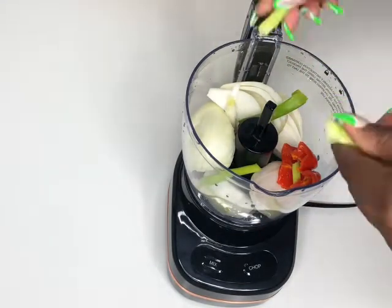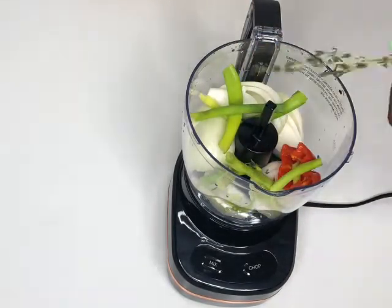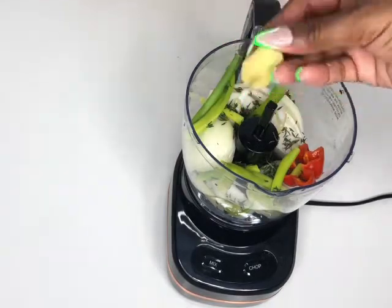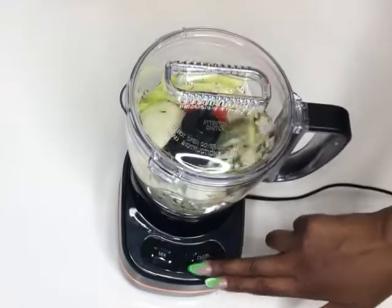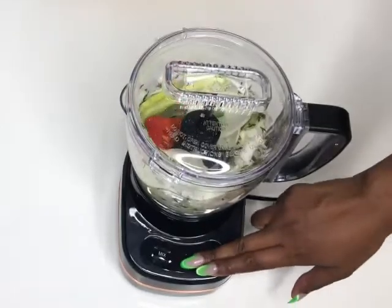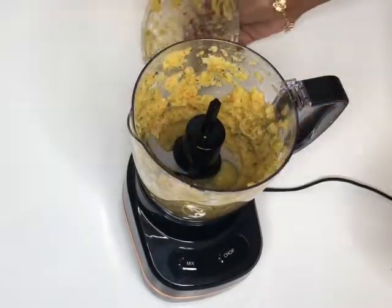For the wet seasoning, I'm using my food processor to chop down white onion, thyme, ginger, scotch bonnet, and spring onions. If you don't have a food processor, you can just grate these ingredients into a bowl. I did forget to put garlic, but I've already used garlic powder in the seasoning so it should be fine — though you can add one to two cloves of garlic.